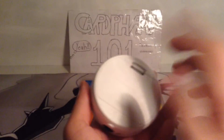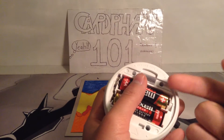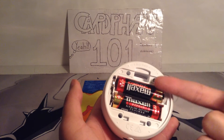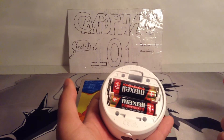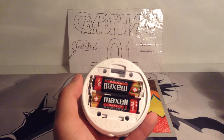What I found cool about the batteries was that they're actually Japanese — or maybe Chinese, I'm not sure — but they're not American batteries because they have that symbol on them. Anyway, it came with two of those, so I didn't have to go out and buy new batteries.